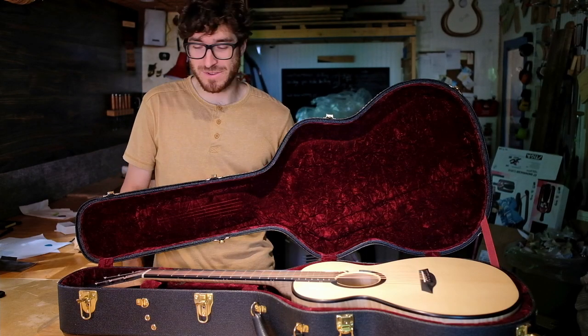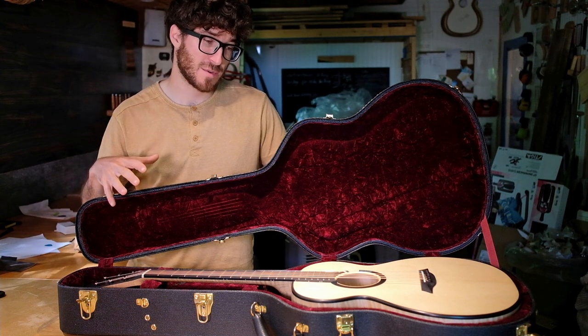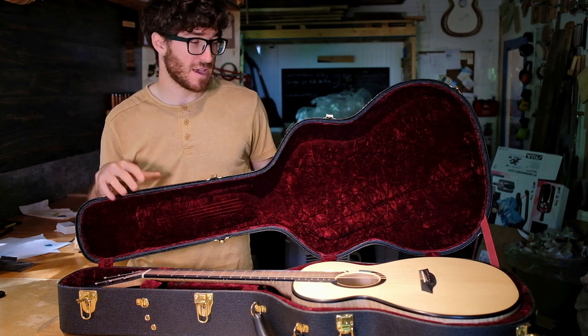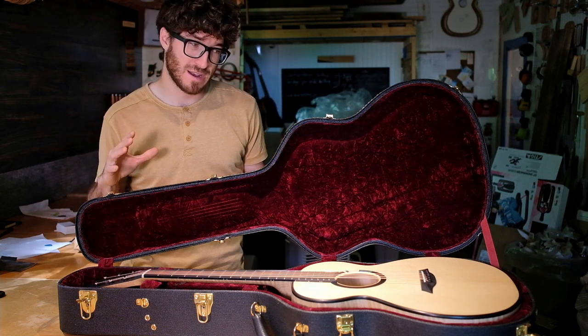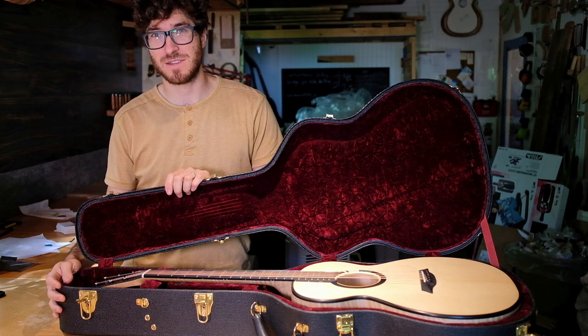Welcome back guys, Zach from Trios Guitars. Today I'm going to talk about how to pack up your guitar when you're going to fly with it or ship it. I have four guitars that are just about to get shipped off right now, and I have to get them packed and make sure they're not going to get damaged during shipping.